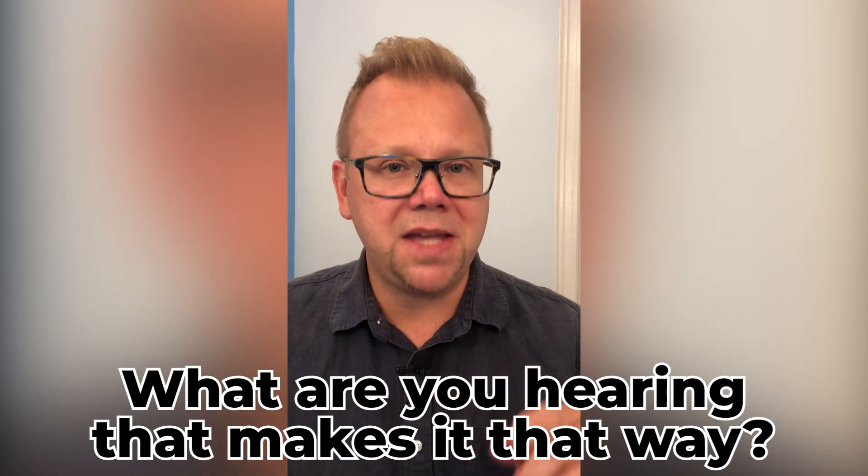Now if you have one to a few words that describes the mood, let's listen again for more detail. The next question is: what are you hearing that makes it that way?